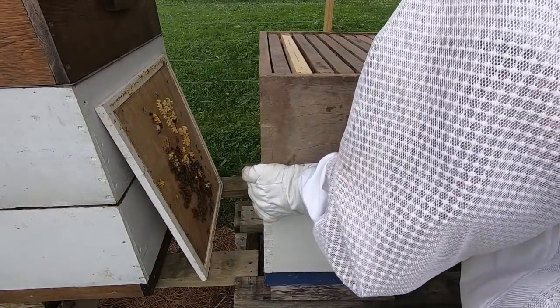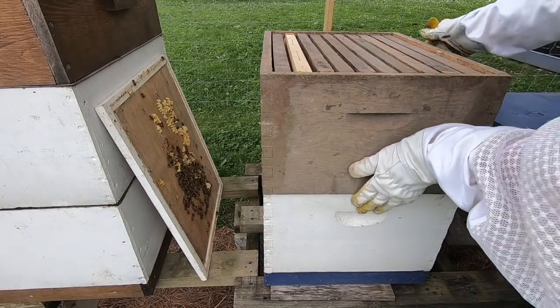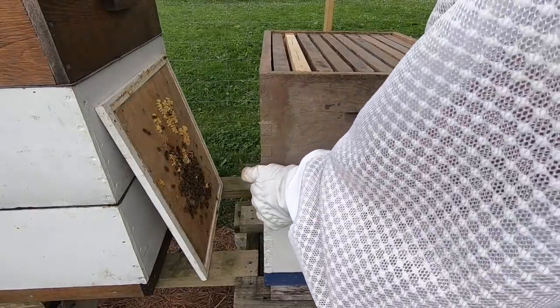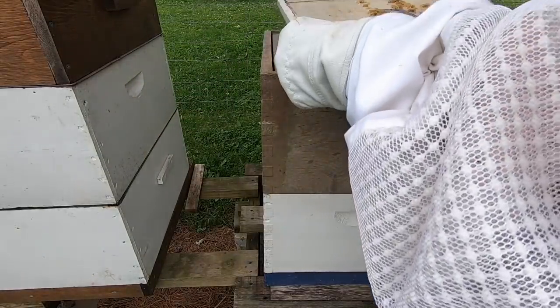There we go — second box on there. My goal for this hive is if they can fill this up with enough honey stores to make it through the winter, that'll be awesome. So that hive is doing pretty well.